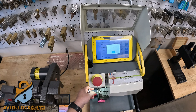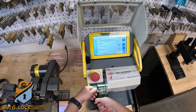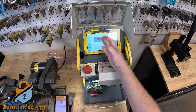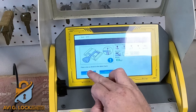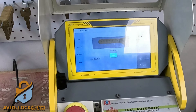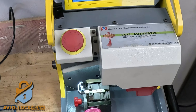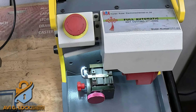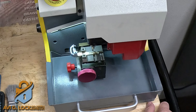The first thing I'm going to do is duplicate the emergency blade that the customer has in his key. If you want to know how to create it in the KK12 machine, I have a video you can watch. I'm going to decode the key — the machine is going to check all the cuts and then we're going to cut. By the way, if you like these videos, don't forget to like and subscribe and write me in the comments below.